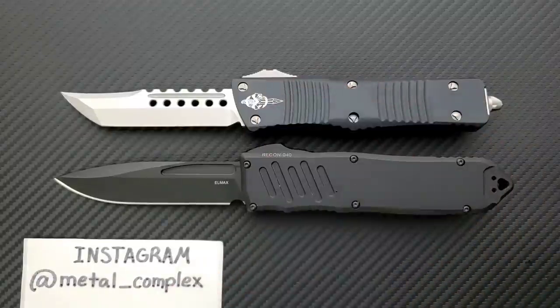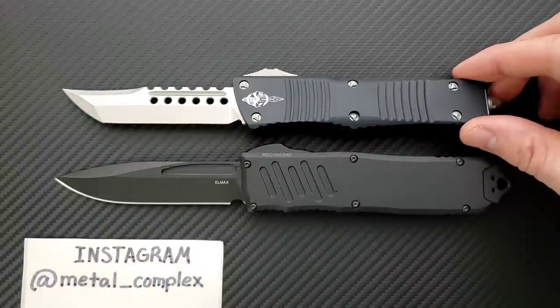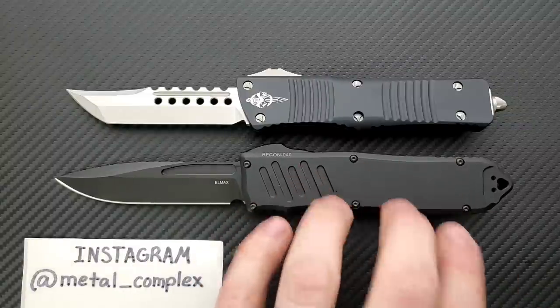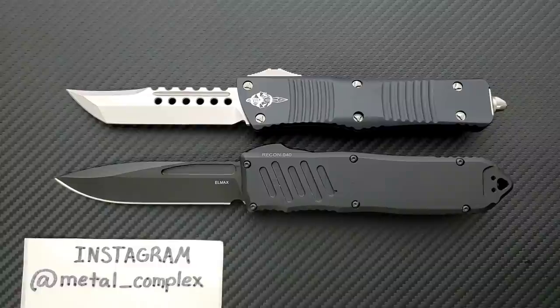This guy up here is mine, and I realize we're looking at a Hellhound or Signature Series Combat Troodon, which means the blade is hand-ground and the entire knife is much more expensive than the base version. But we'll just pretend for the sake of the video that this is the base version. And the Recon 40 — they do have semi-custom variants — but this is the standard production version of the Recon 40. This guy is mine, and this guy was sent in by a viewer.